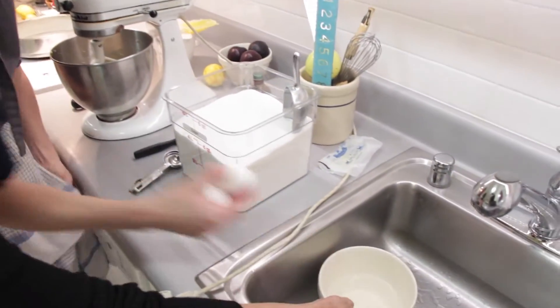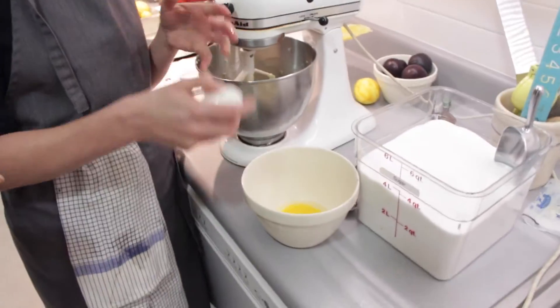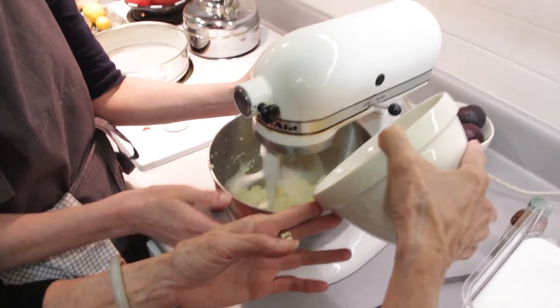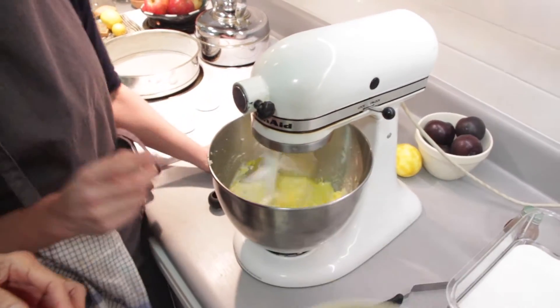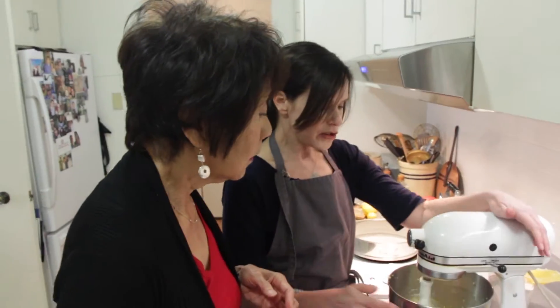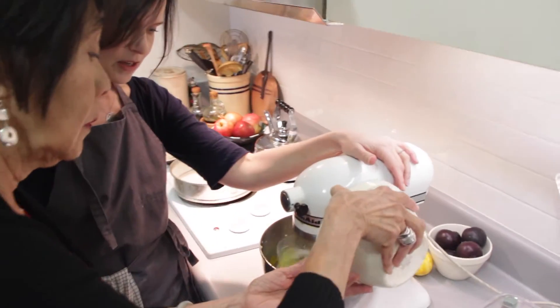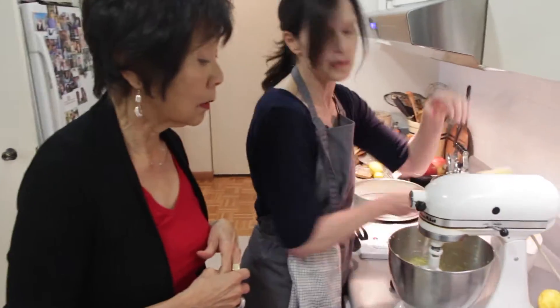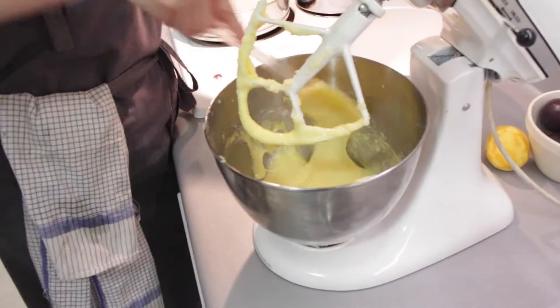I'll grab my eggs, which are nice and at room temperature. Even after hundreds and hundreds of wedding cakes and professional cakes that I've baked, I still crack my eggs into a separate bowl before adding them to my batter. The reason is you never know when you're going to get a bad egg. The second egg is going to go in. You should wait for that first egg to fully incorporate with your butter-sugar mixture before you add the second egg. Depending on the temperature, it might take longer or shorter for that to incorporate. One more scrape — you just have to really be patient and disciplined about it.